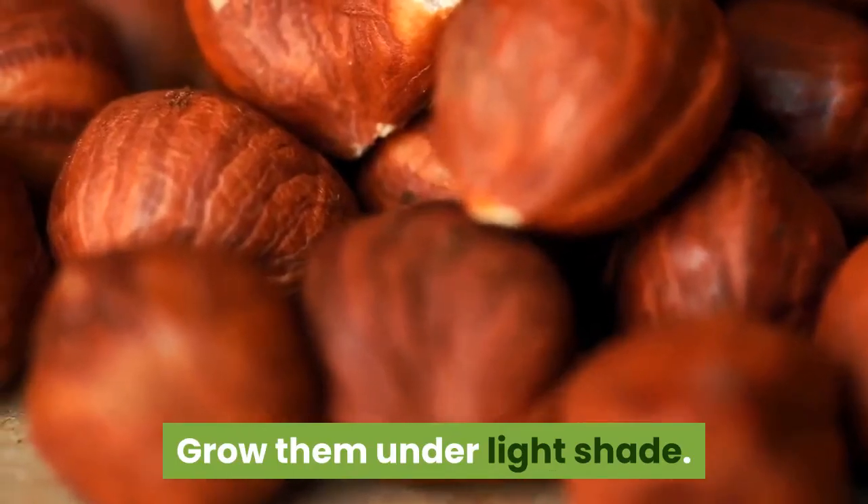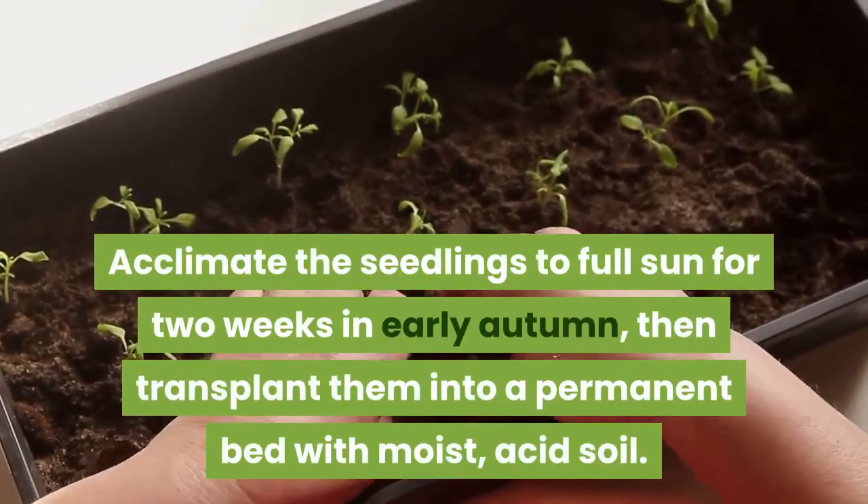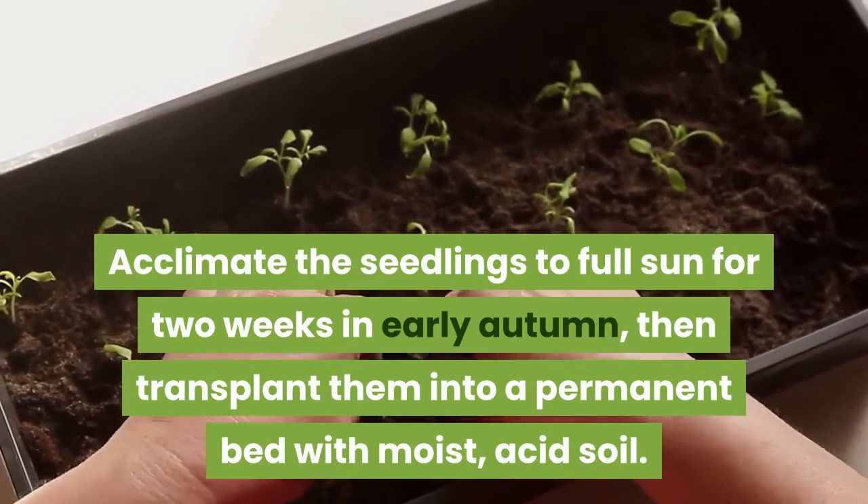Grow them under light shade. Acclimate the seedlings to full sun for two weeks in early autumn, then transplant them into a permanent bed with moist, acid soil.